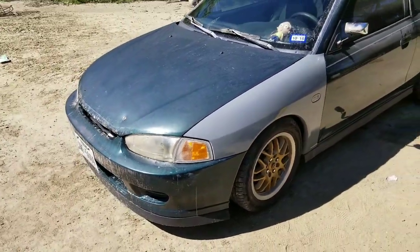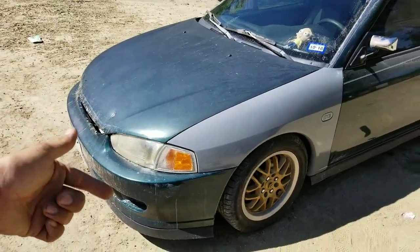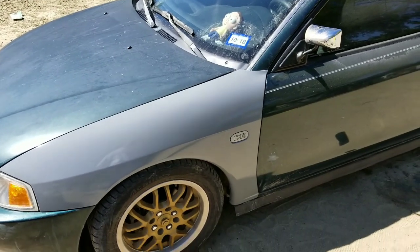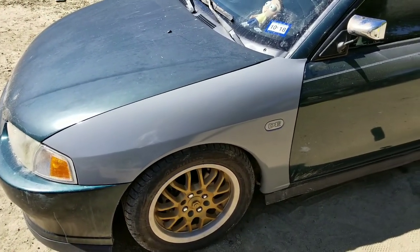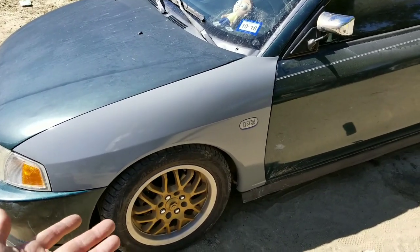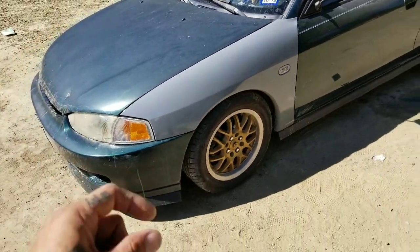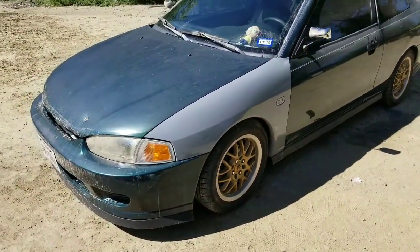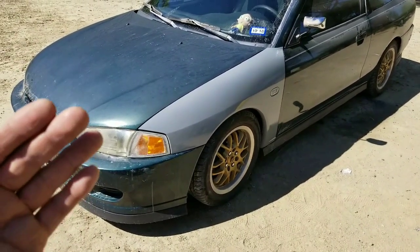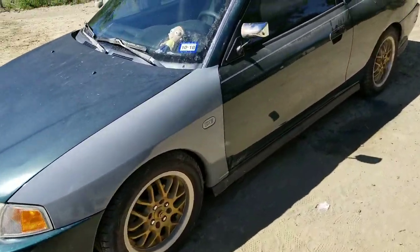With one quart I could probably do the whole front end — the hood, the other fender, and the front bumper — just reducing it the same way. There are other color options with Rustoleum but they're all basic colors, no metallics. They have red, white, this ivory almond color — I thought that one looked pretty cool too — but I just wanted to see if it would work and match the car.